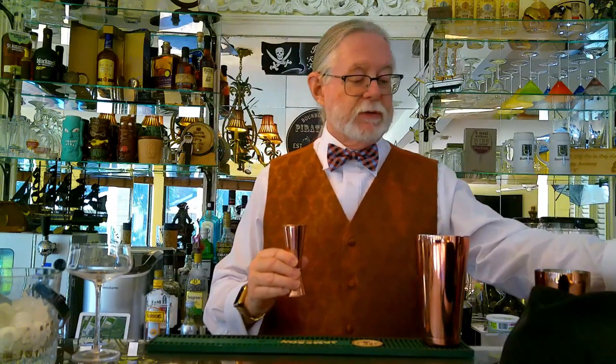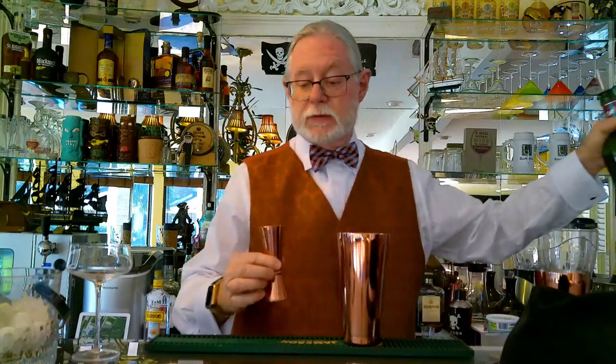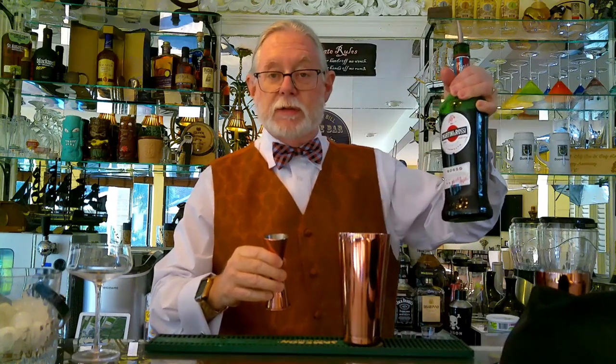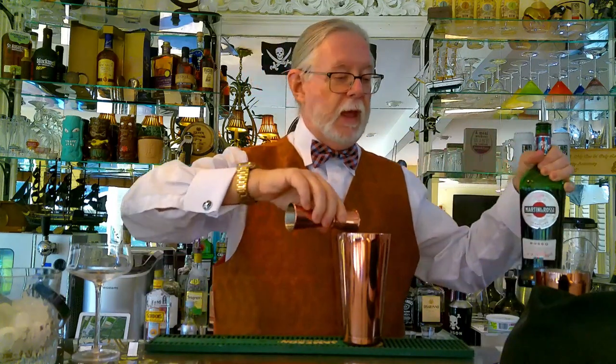I have to say this copper set is wonderful to work with. It's beautiful and it's very resilient. The next ingredient is three quarters of an ounce of Martini and Rossi sweet vermouth. Add that in.